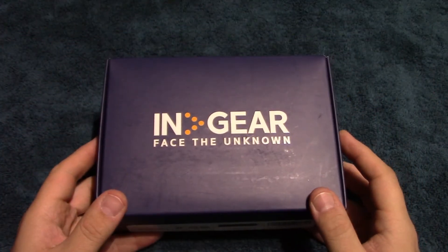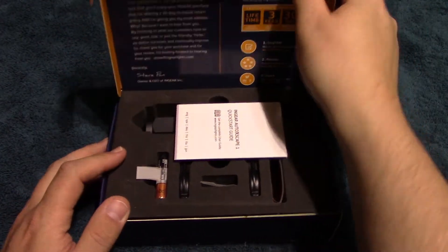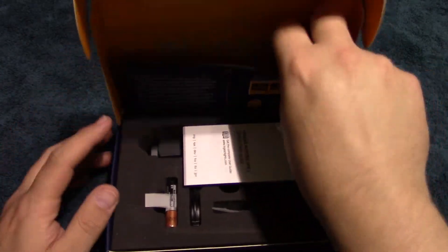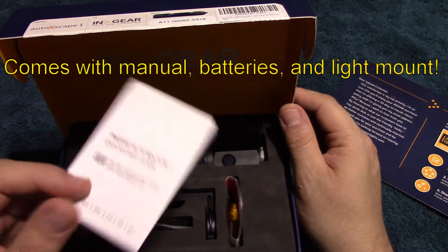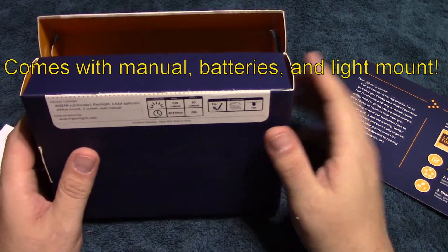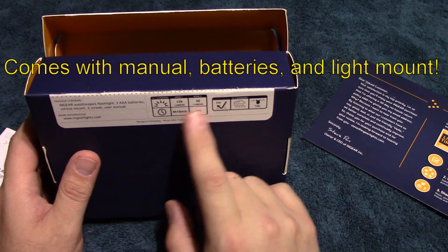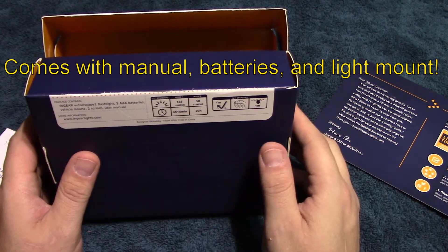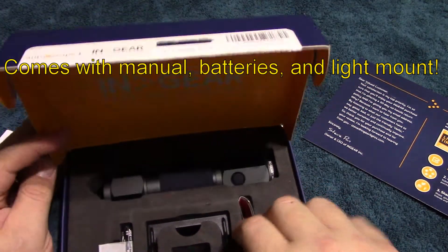Let's open it up and see what's inside. It comes with the user manual. According to the literature, it has two modes: high and low.